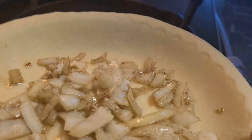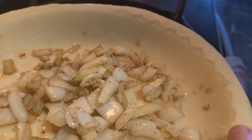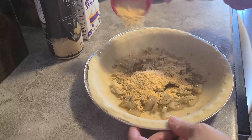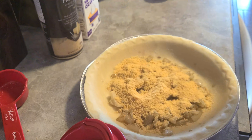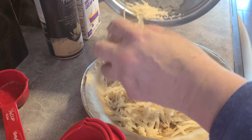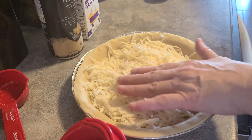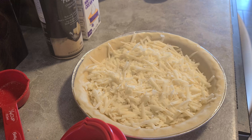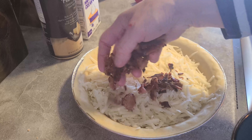The oven is ready. We're going to put the cheeses in — this is a quarter cup of parmesan. I wish I had the grated parmesan she uses but we didn't have any on hand. This is the old mozzarella. The pie dish seems small — I didn't expect them to be that small. Now we're going to put the bacon on.